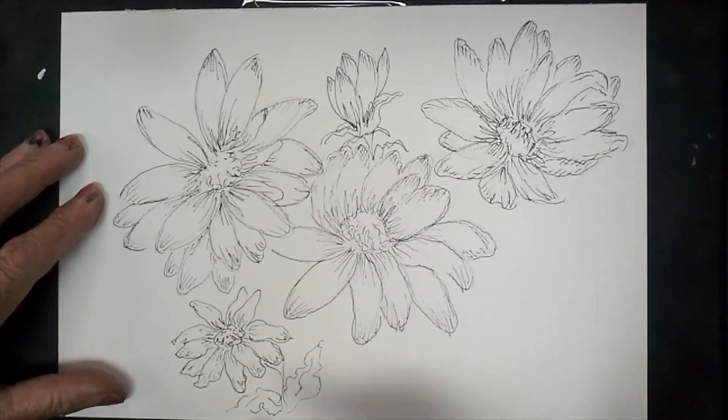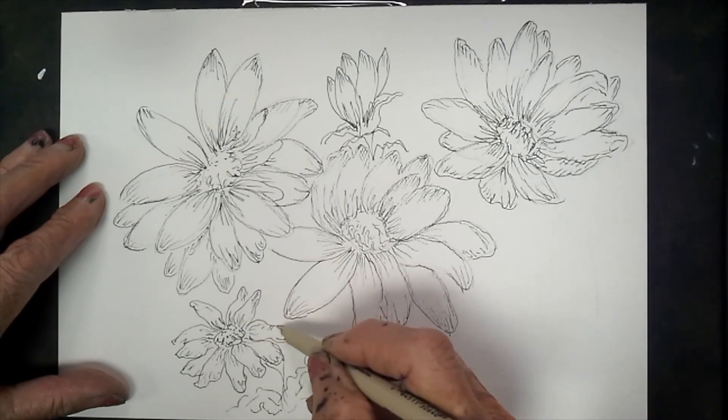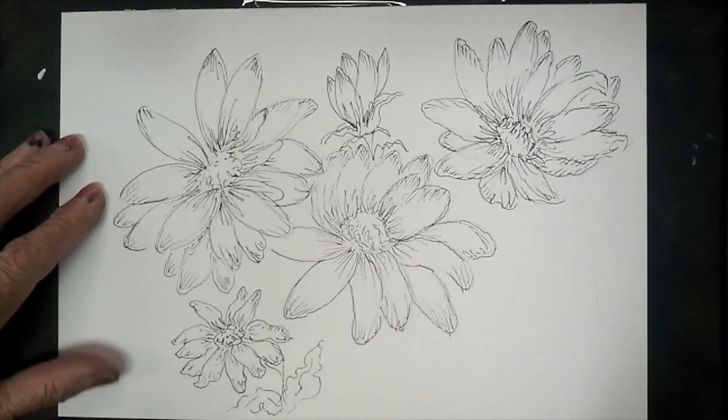I'm going to pause a minute and finish a couple of lines, and then I'm going to get the watercolor out and show you how to do watercolor on here.